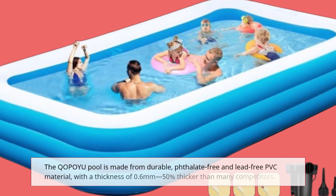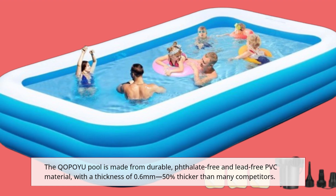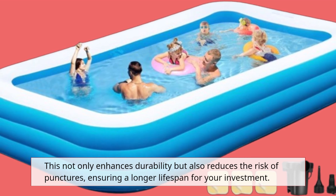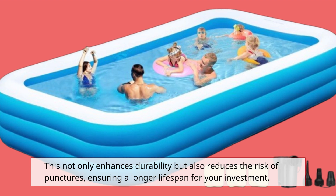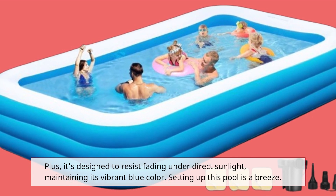The QOPOYU Pool is made from durable, phthalate-free and lead-free PVC material, with a thickness of 0.6 mm — up to 50% thicker than many competitors. This not only enhances durability but also reduces the risk of punctures, ensuring a longer lifespan for your investment. Plus, it's designed to resist fading under direct sunlight, maintaining its vibrant blue color.